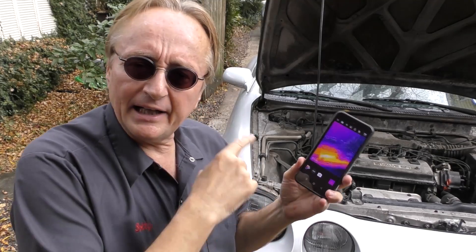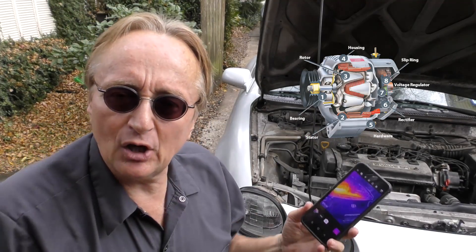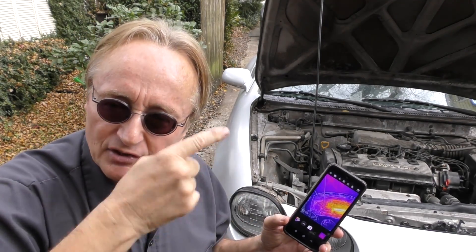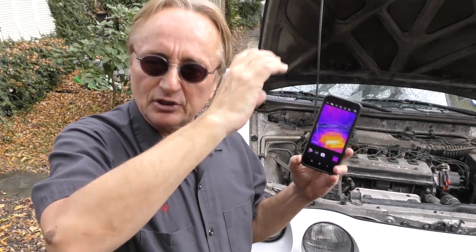It's also great for finding worn bearing noises. Let's say you've got a bad bearing making a noise but you can't figure out which one it is — just start looking around. A bad bearing making noise is also going to put out heat, because the metal bearings are wearing out and putting out both noise and heat.